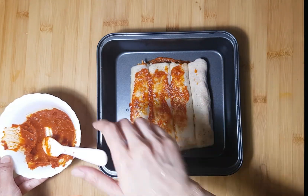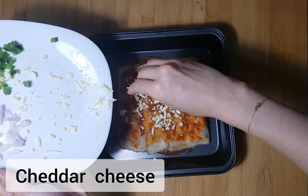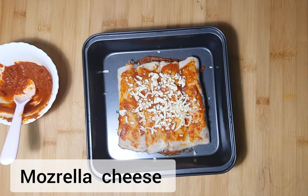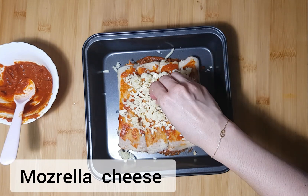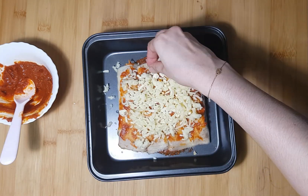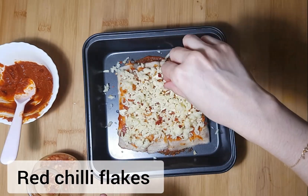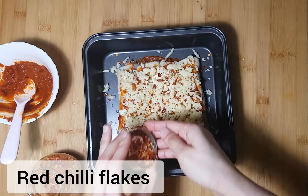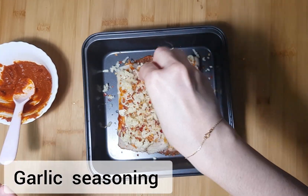We will make a pizza sauce in the pan. We will add a little bit of cheese and a little mozzarella. We will make a traditional method with a different ingredient. We will make a little spicy with red chili flakes and a little garlic seasoning.